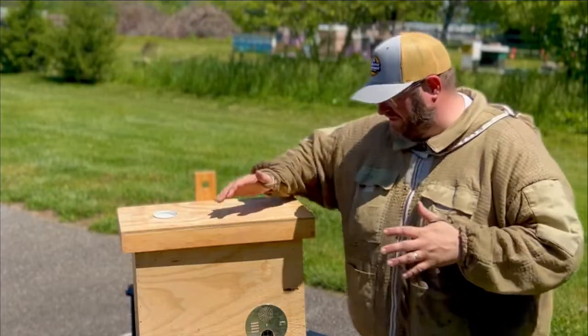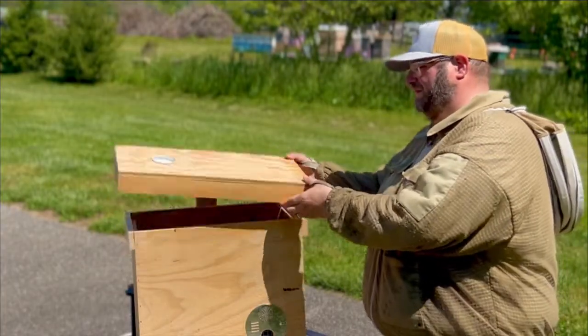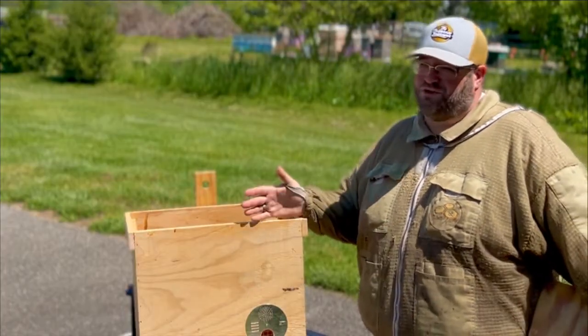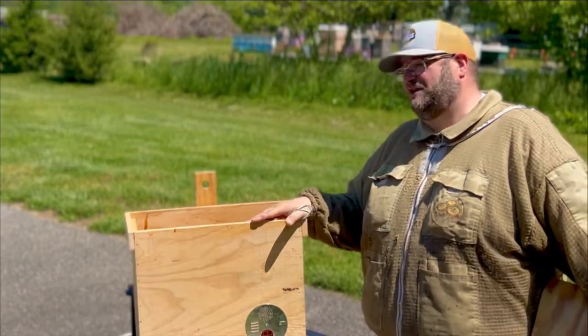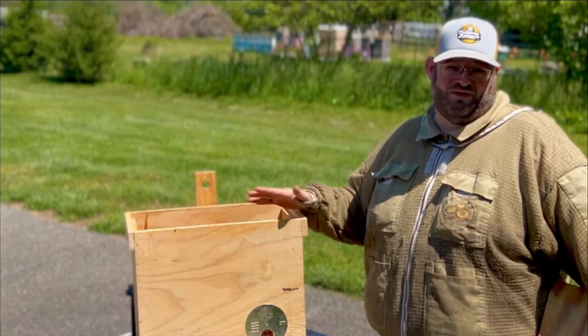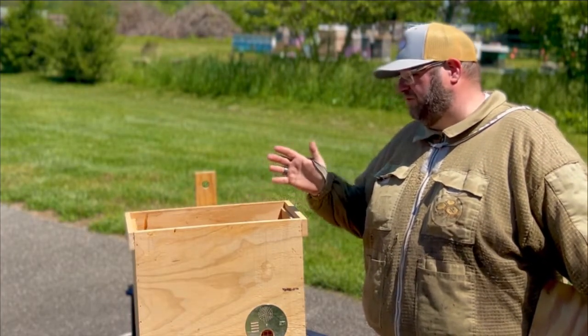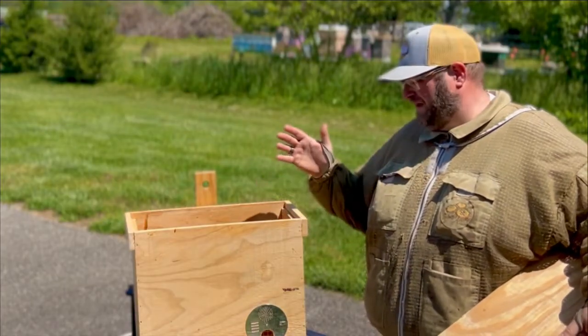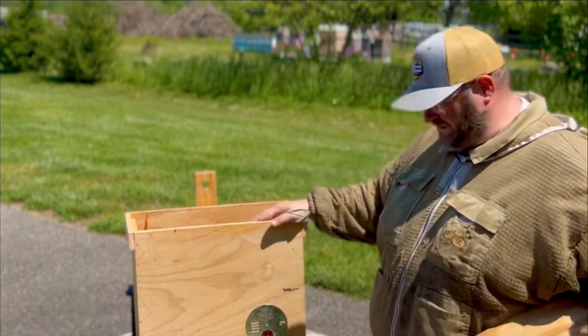This is a standard size box that we sell here at Bohemia Apiary. I'll put a link in the description below if you want to purchase one. Unfortunately, we do not ship these — they're too big to ship, and the shipping tends to be a lot more than the cost of the product. So if you're local to me on the Eastern Shore of Maryland, you can stop by and pick up as many as you want. These are Amish-made quality.